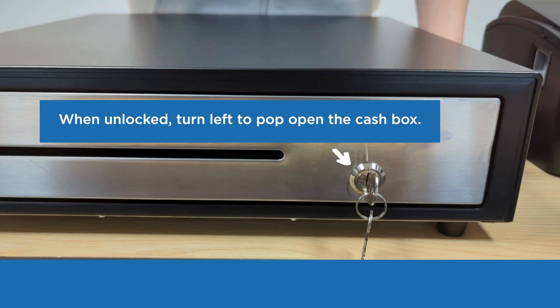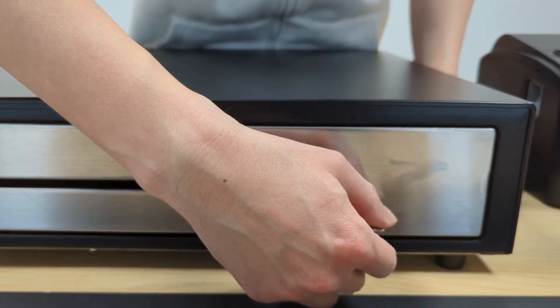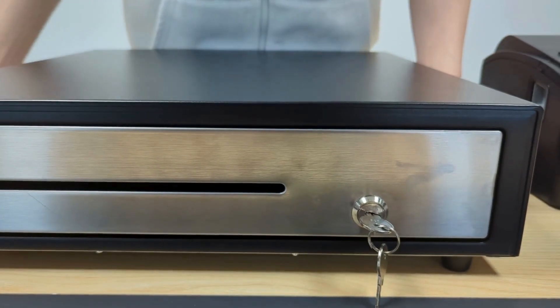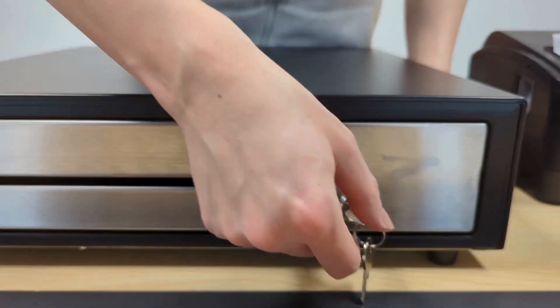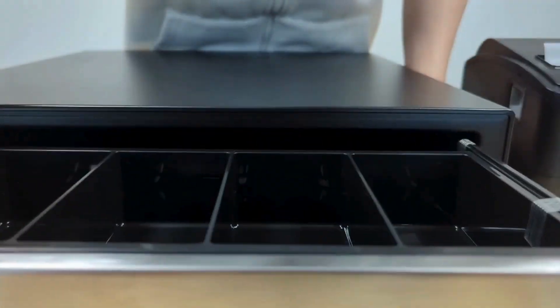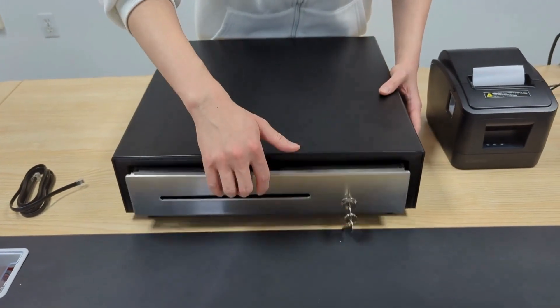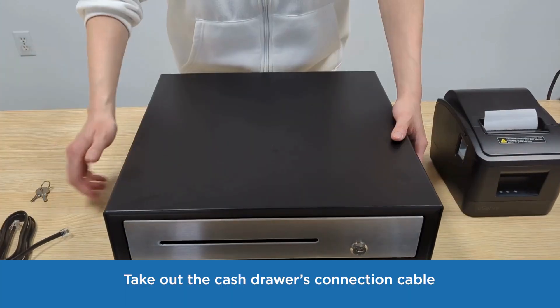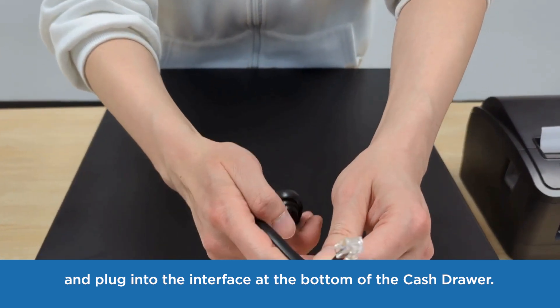In the unlocked state, turning the key to the left pops the cash drawer out. Take out the cash drawer's connection cable and plug any end into the interface at the bottom of the cash drawer.